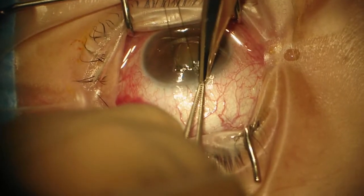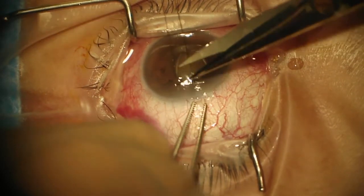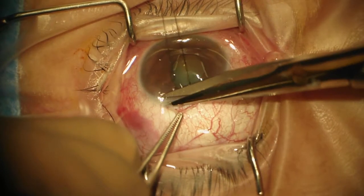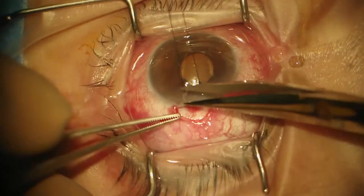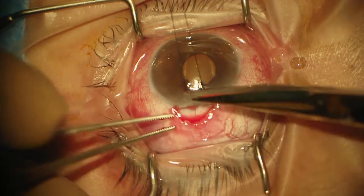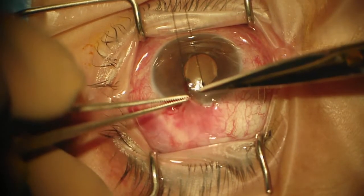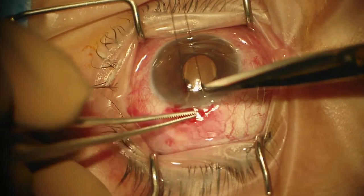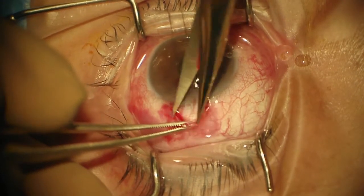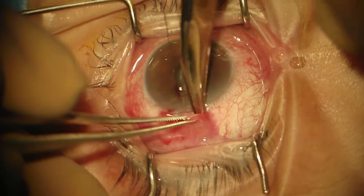We're going to make our peritomy. If you are doing mitomycin with sponges, you have to open up a wider area. The Tenon's inserts a millimeter to two millimeters behind the conjunctiva, so I want to make sure I have that cleared off and I have nice loose conjunctiva so we don't have to dissect back too much.